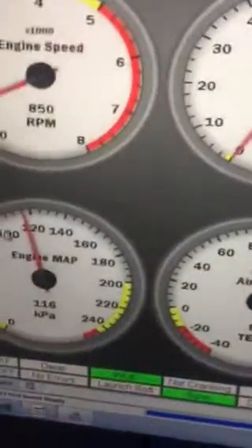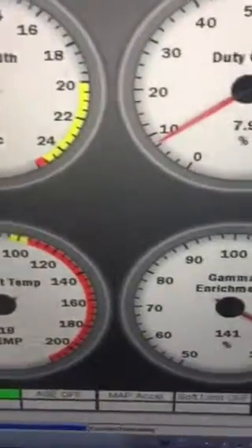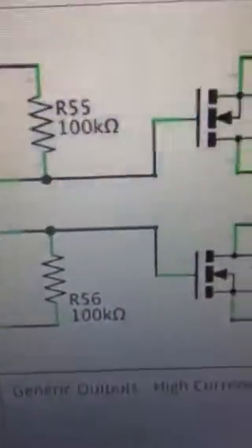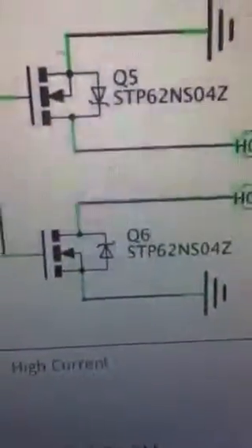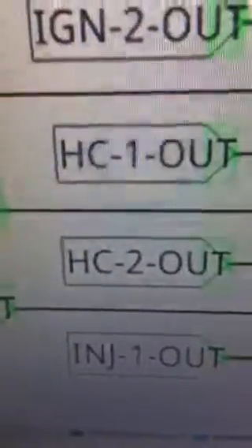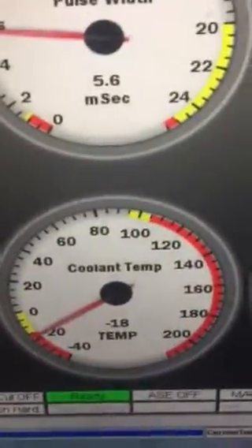Before we do that, let's first understand which pin we need to connect on the IDC40 connector, given the code and Tuner Studio settings I've just shown. If we go to the schematic, D5 connects physically through Q6, which is correct, and onto High Current Number 2 Out. According to the schematic, High Current Number 2 Out connects to pin 38.